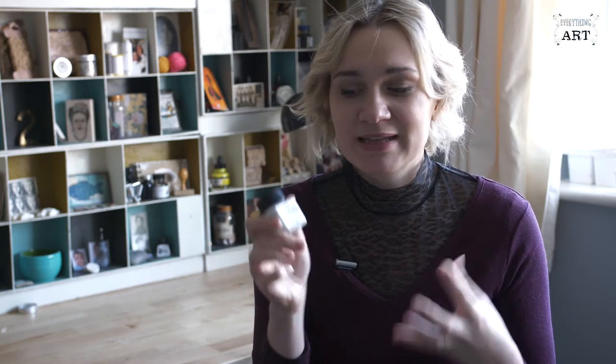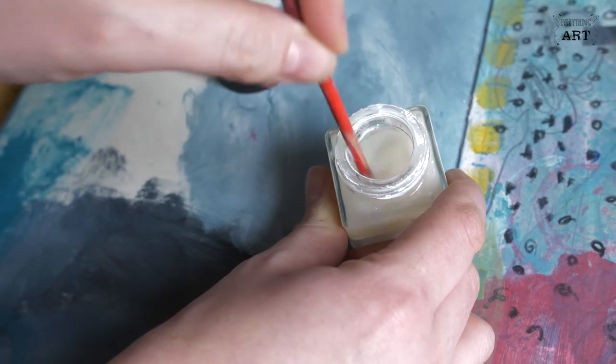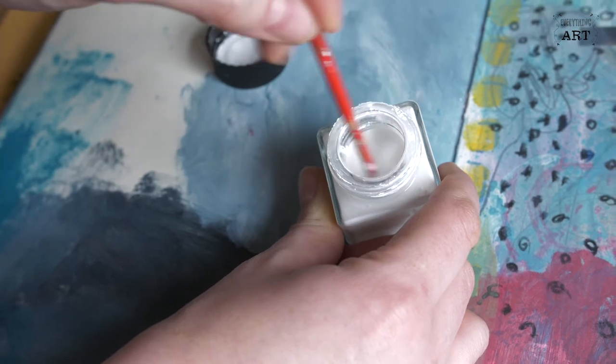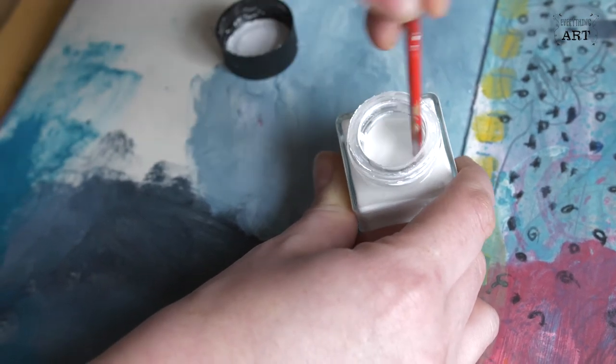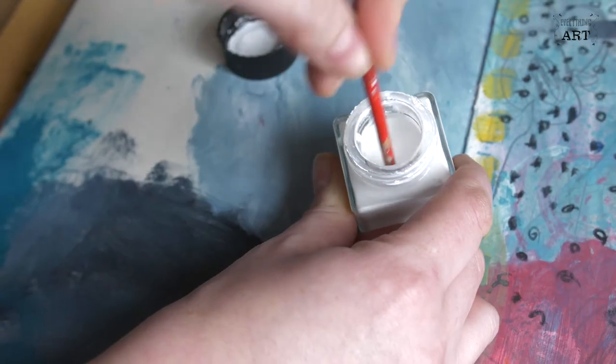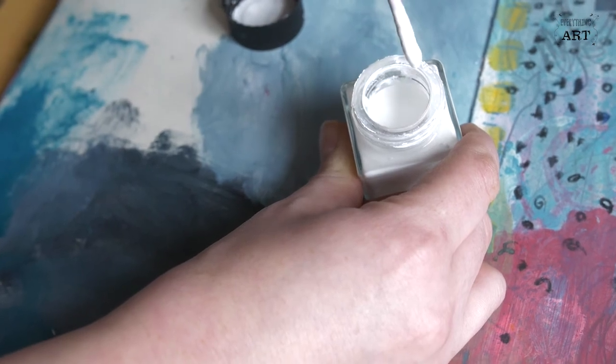Really play with it and experiment. Remember to shake it very well or even stir it with a little stick or the other end of your paintbrush, because there is a sediment at the bottom and you really need it to be stirred before you use it so it becomes more liquidy. It's a fabulous product to work with — I really encourage you to try it. Thanks for watching. Subscribe to our channel for more mixed media tips and advice.